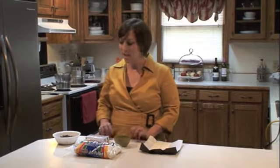Hey, it's Michelle again. Welcome to my kitchen in Easley, South Carolina. Today we're going to be making a delicious dessert. Simple, easy, quick, not hard to make.